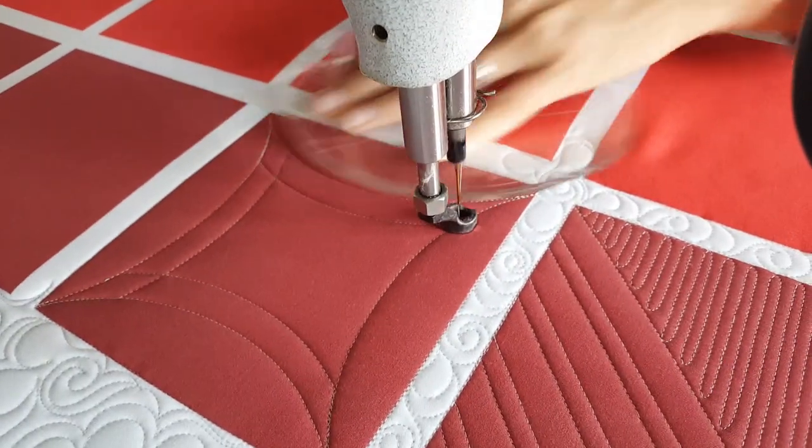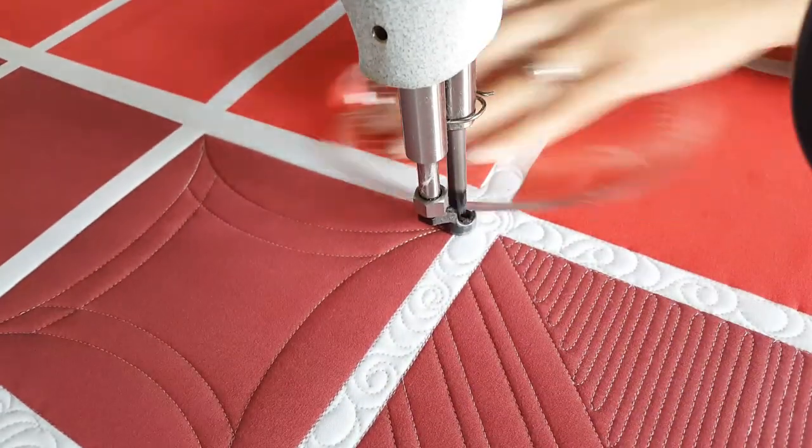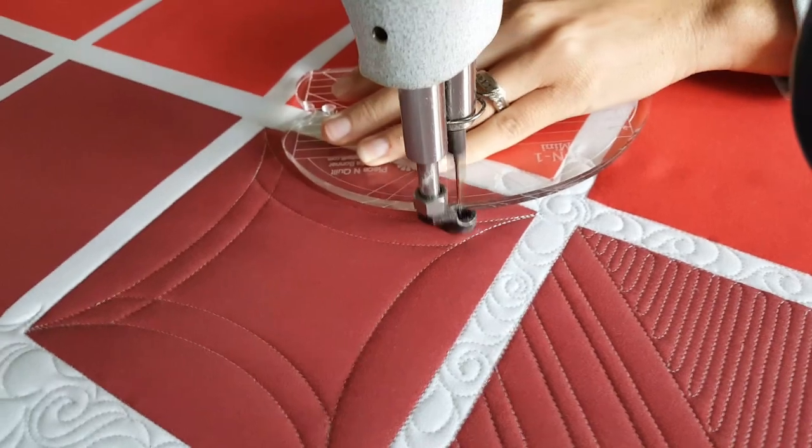You can always go through and add extra markings — I don't do a ton of marking, but you can definitely add markings. You could even mark out this whole design before you started quilting.